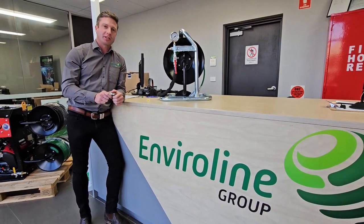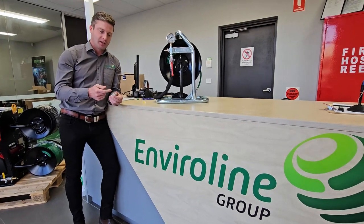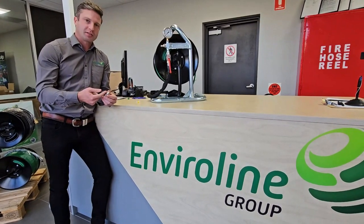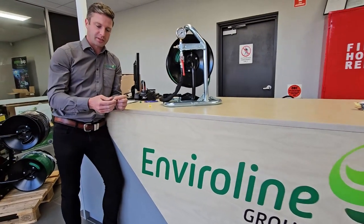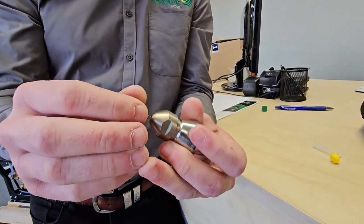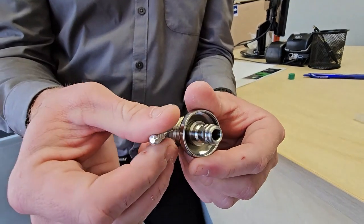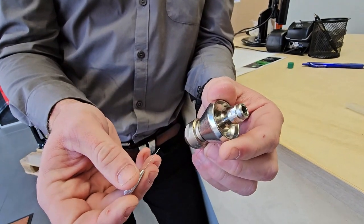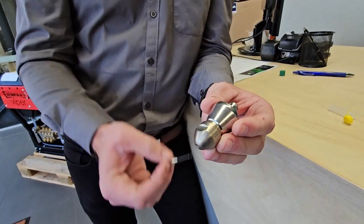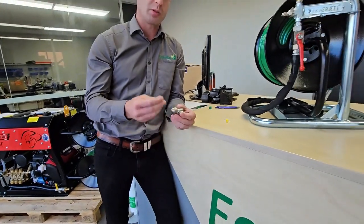Another reason we see low working pressure is that you could have blocked jets in your head. What that does is make your jetter go into bypass rather than sending water out through your jets. So it's a good idea to have a tip cleaner with you and make sure the jets in your nozzle are all clear. This nozzle has one in the front and three in the rear, so make sure those jets are not blocked, because that will over-pressurize your system and cause your jetter to go into bypass, giving you low working pressure.